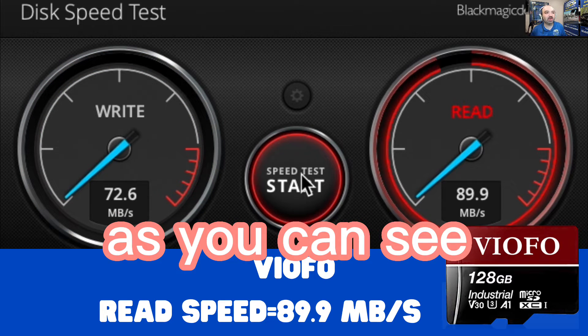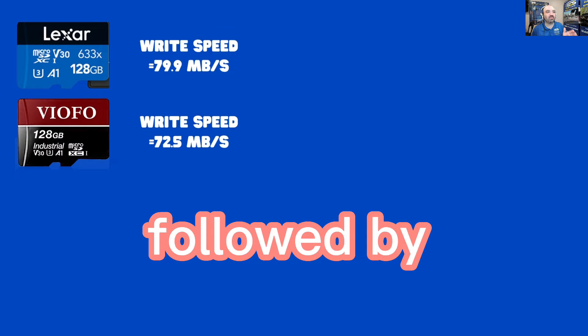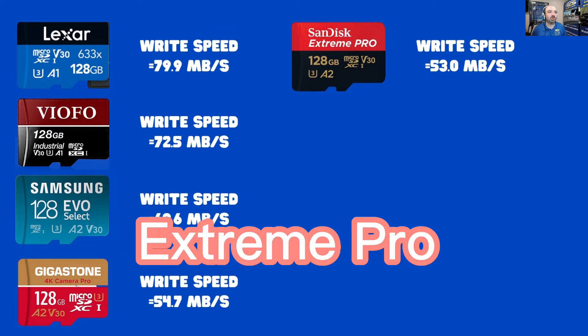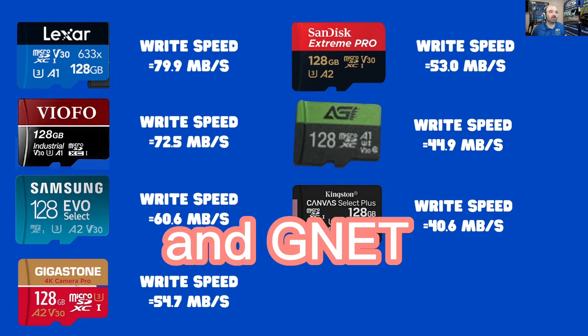As you can see, we're trending at 90 megabytes per second read speed across most cards. Our top ranking by write speed: number one was the Lexar, followed by Viofo, Samsung Evo Select, Gigastone, SanDisk Extreme Pro, AGI, Kingston, and G-Net.